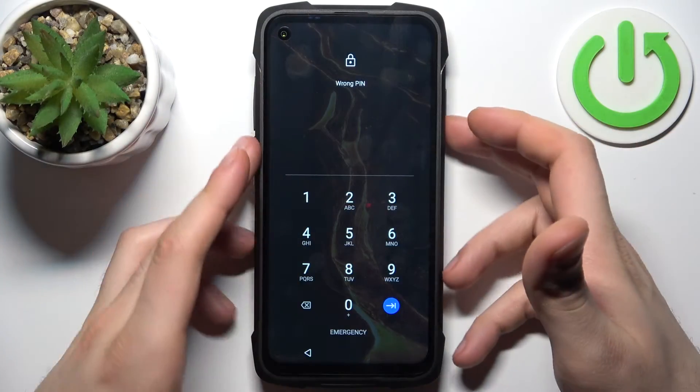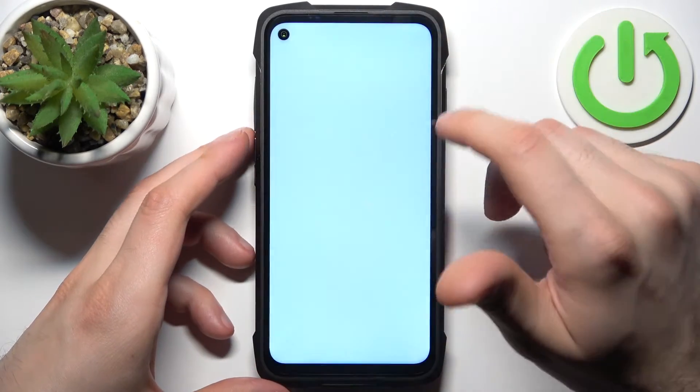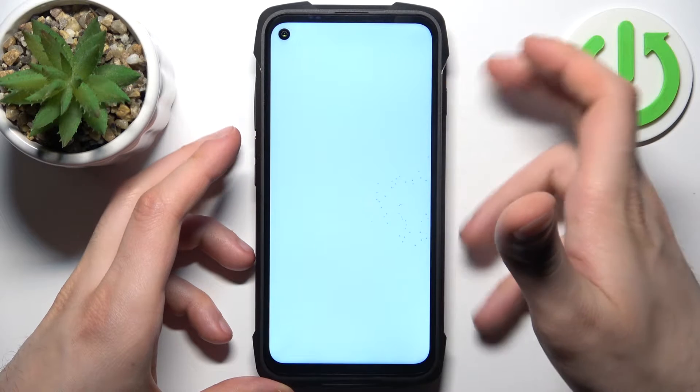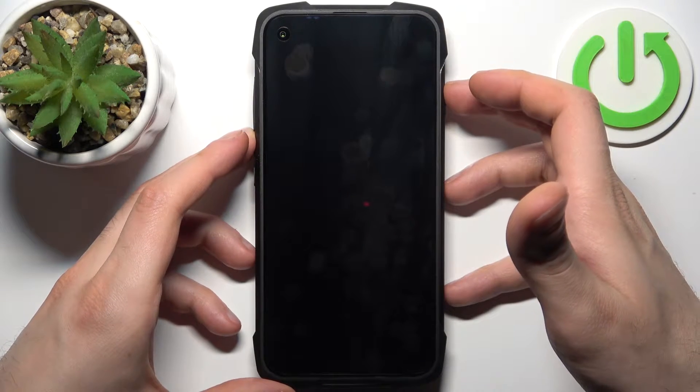Firstly, turn your device off by holding down the power key. After it turns off completely, hold down the combination of the power key plus volume up at the same time for a couple of seconds.